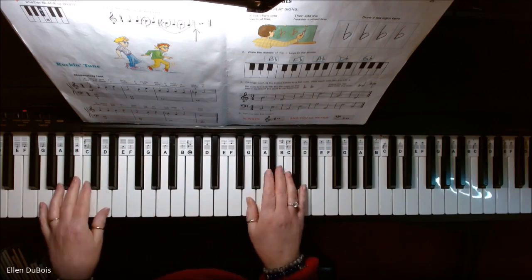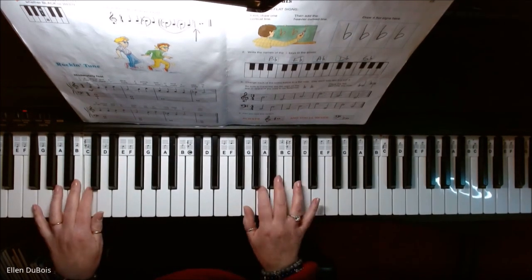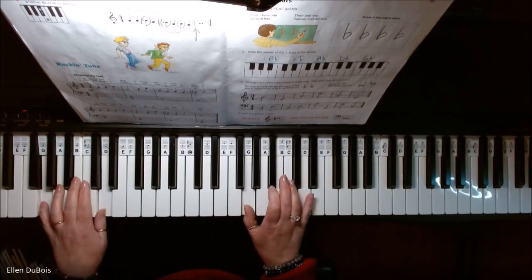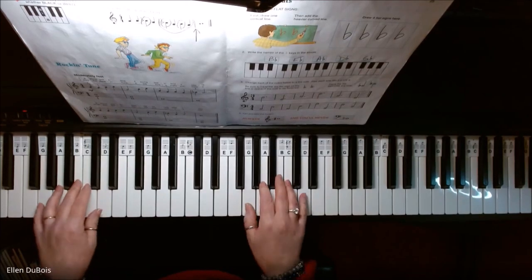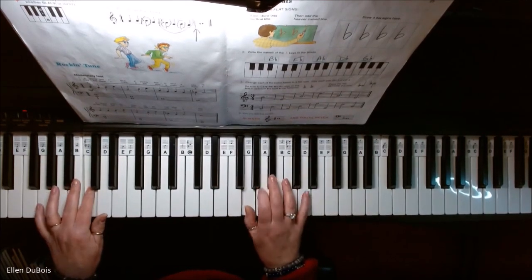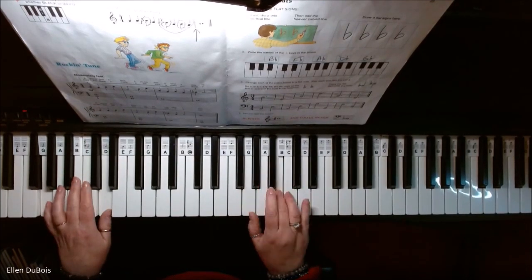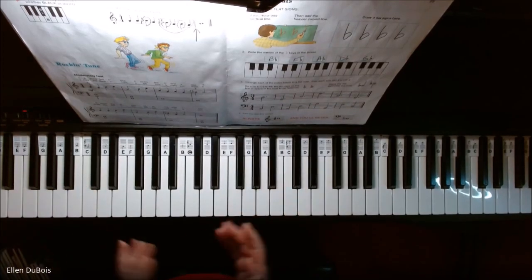So here's a rockin' tune. And that's it.